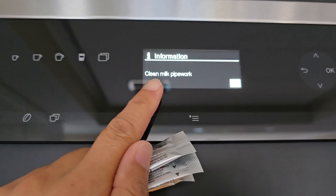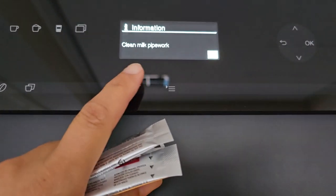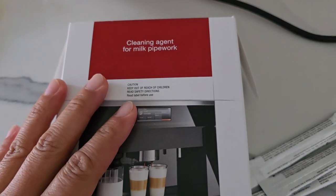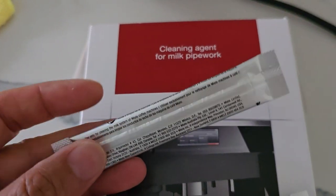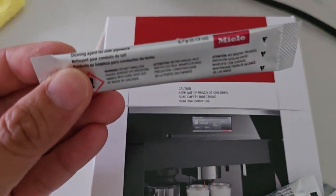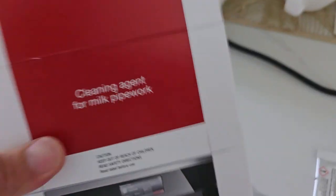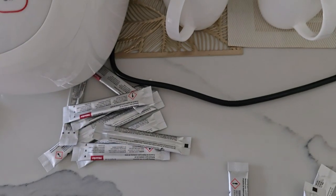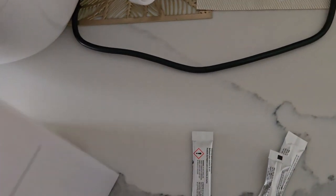When you get the message 'clean pipe work' on the machine, you can use it until it is clean. You should have one of these packs when purchasing your machine — if not, you need to grab one. This is what the pack looks like. They come in small sachets, and in the box there are hundreds of them — around a hundred per box. You don't need to clean very often, maybe once every week or so depending on your usage.